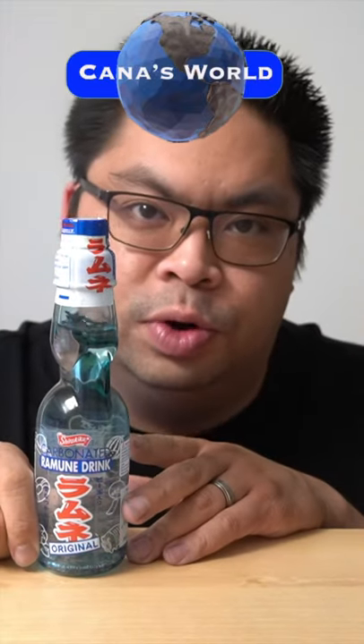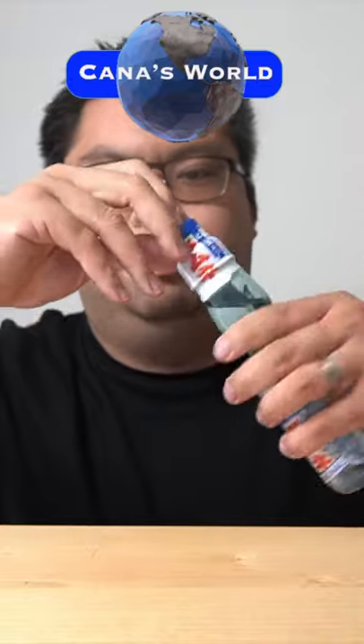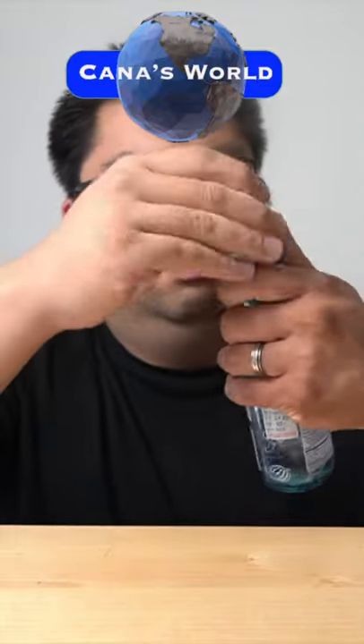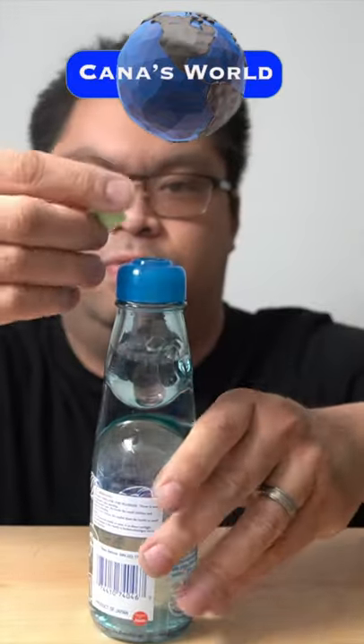Today we are learning how to drink Ramune. First of all, it comes like this — we remove the plastic wrap, you save this, you pop this open right in the middle. You can still see that you pop it out.